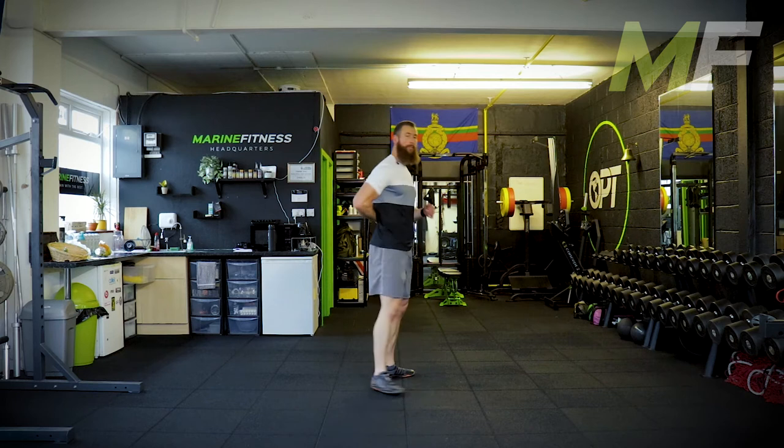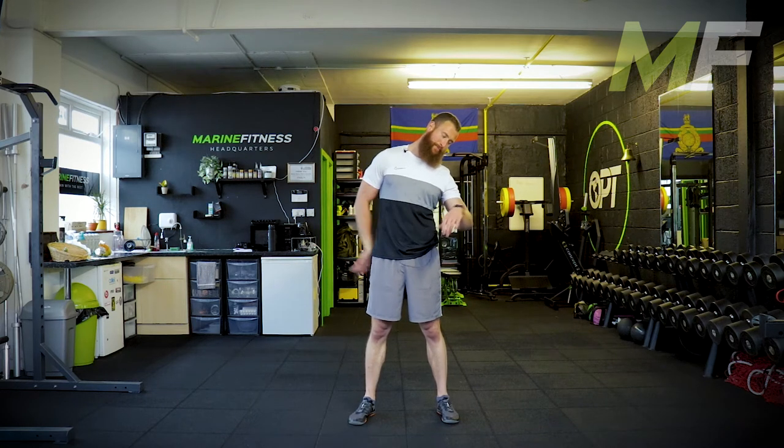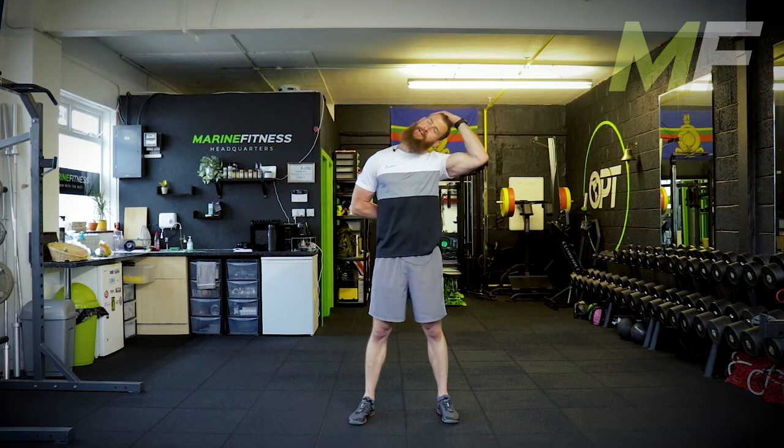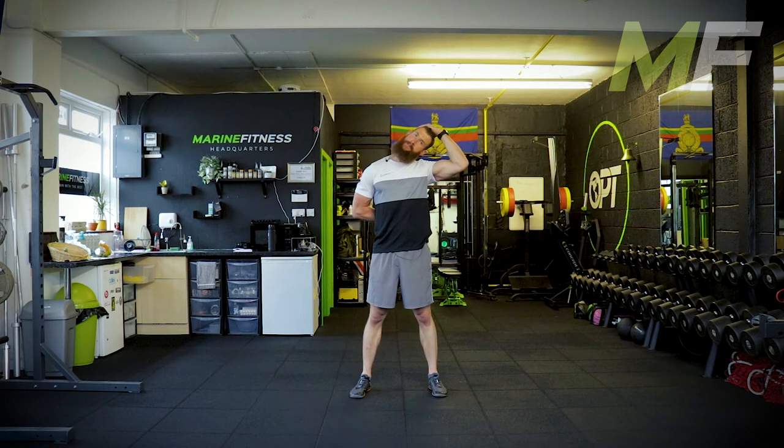Arm behind and up the back if you're able to. If you're not able to get the arm up the back, just place it on your lower back. I'm leaning off to the side and using my arm to apply a little bit of force. That arm running up your back — keep it relaxed. You must be relaxed, always think about that. Is that shoulder completely relaxed? Am I hunched up? Am I fighting it? We don't want to be.